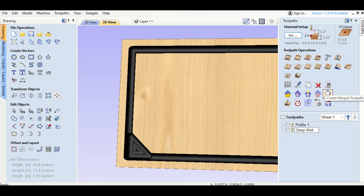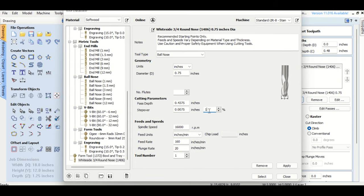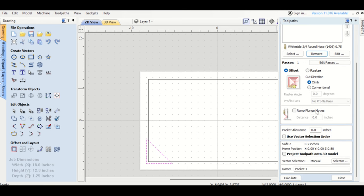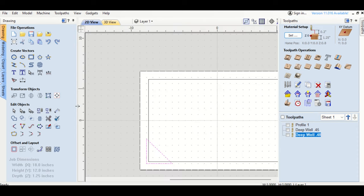I name my toolpaths for tracking — 'deep well point 45.' For the finishing pass I set my final depth to 48 hundredths of an inch, but change the step-over to 16%. Since it's only about 3 hundredths of an inch, one pass is fine. That cleans it up significantly — it shows some faint lines but you can barely feel them. However, there's an abrupt edge. To fix that, I add a gradual slope using fluting.